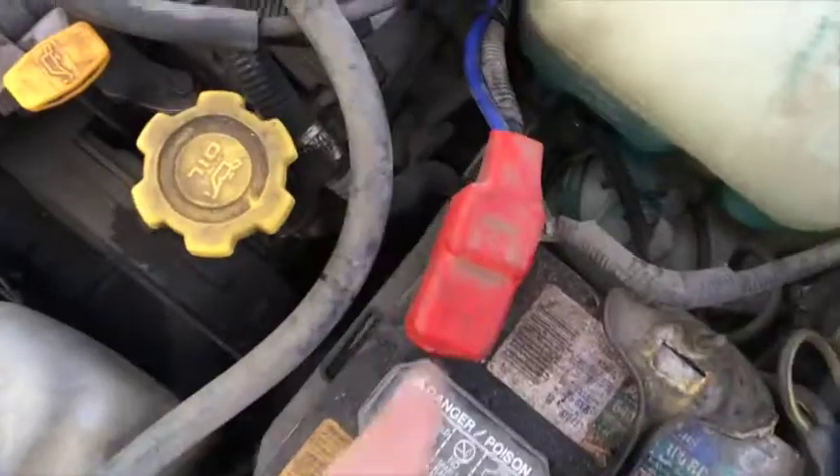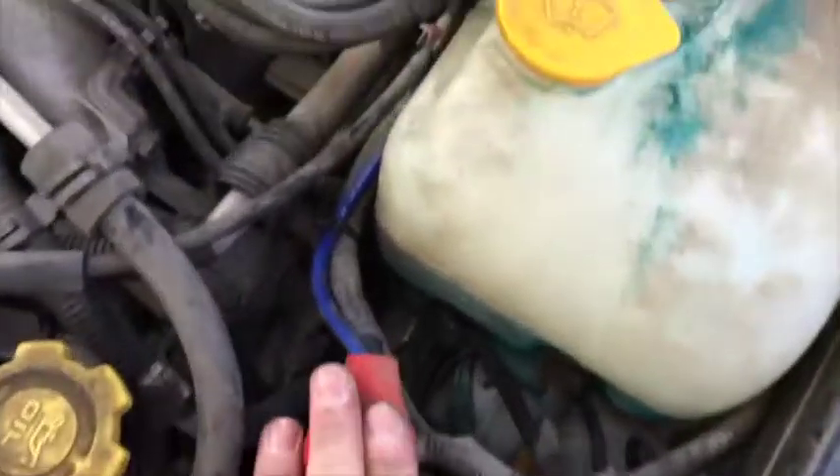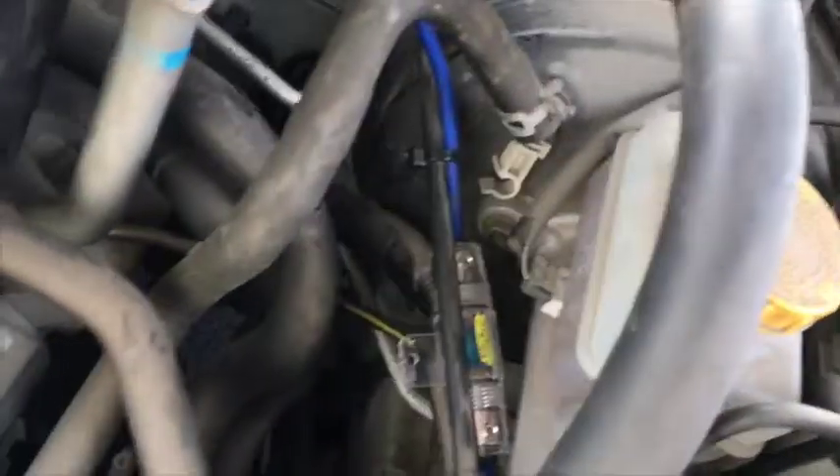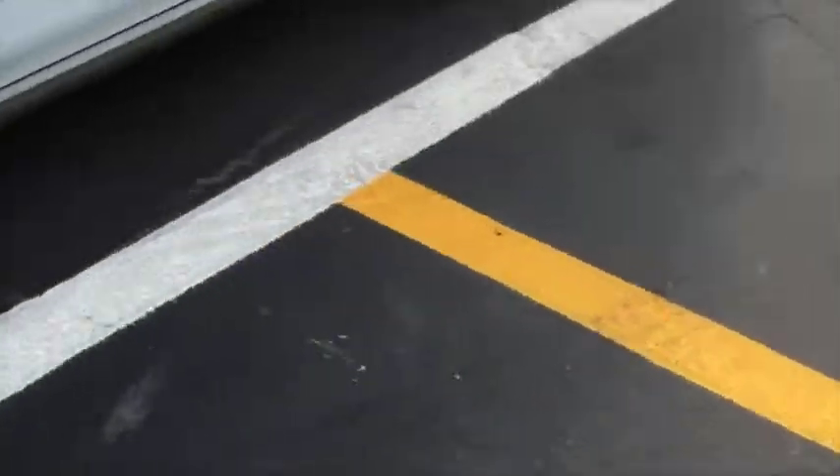Under the hood here, this is where I tapped into power. There's a fuse lock, and then there's a nice grommet that the wire goes through right into the cabin.